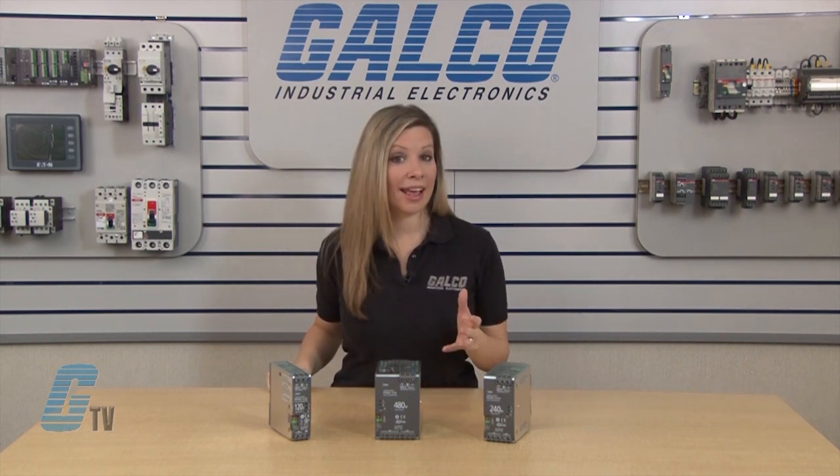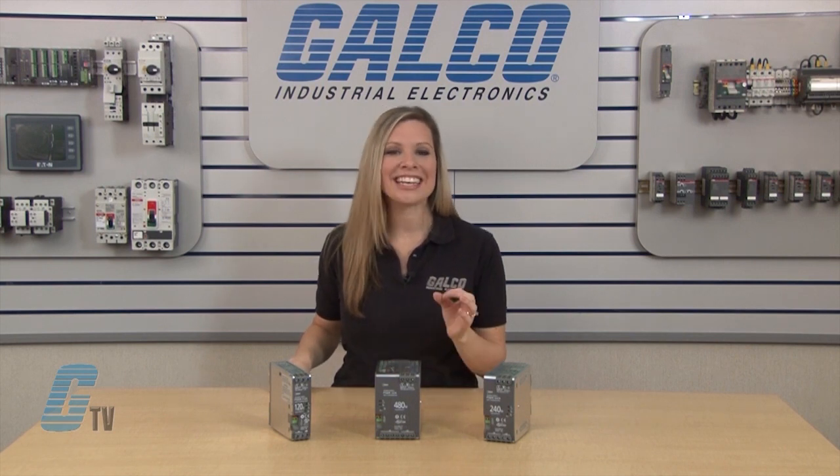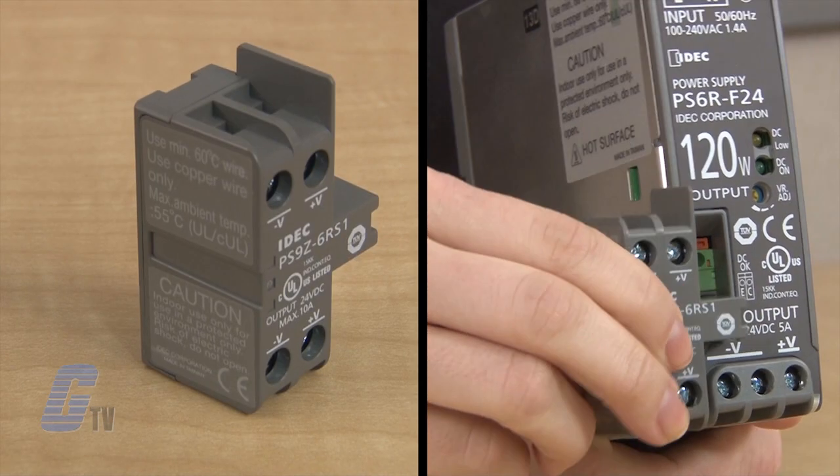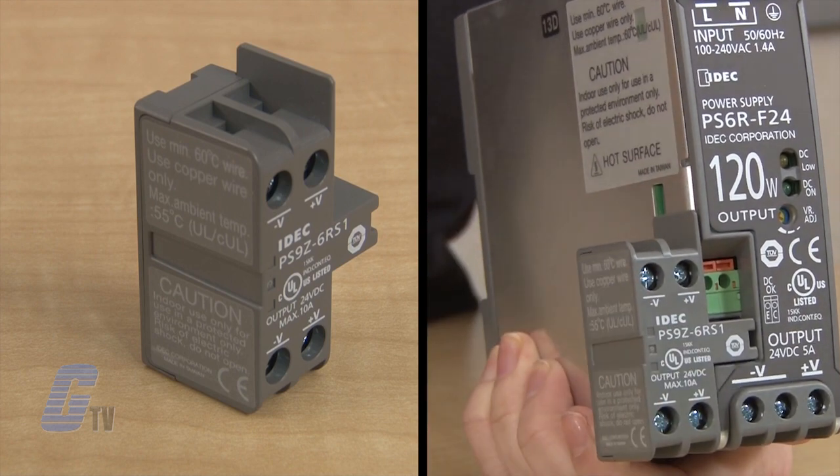The PS6R series is a high-efficiency power supply with 93 percent efficiency. They feature plug-in output modules for additional output voltages and plug-in branch terminal modules for additional terminals.